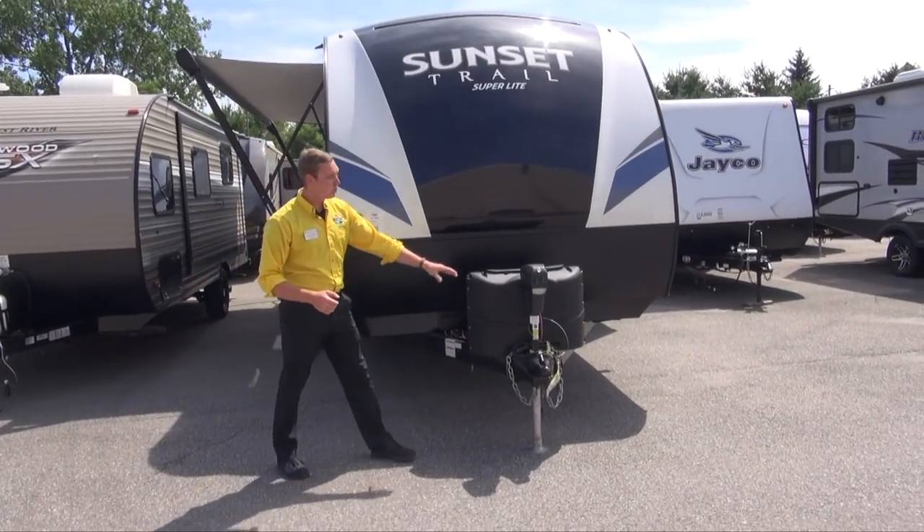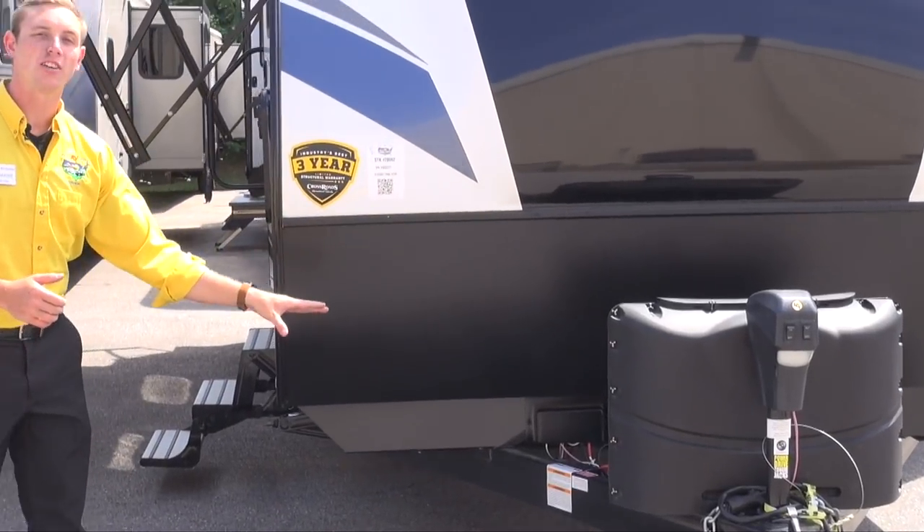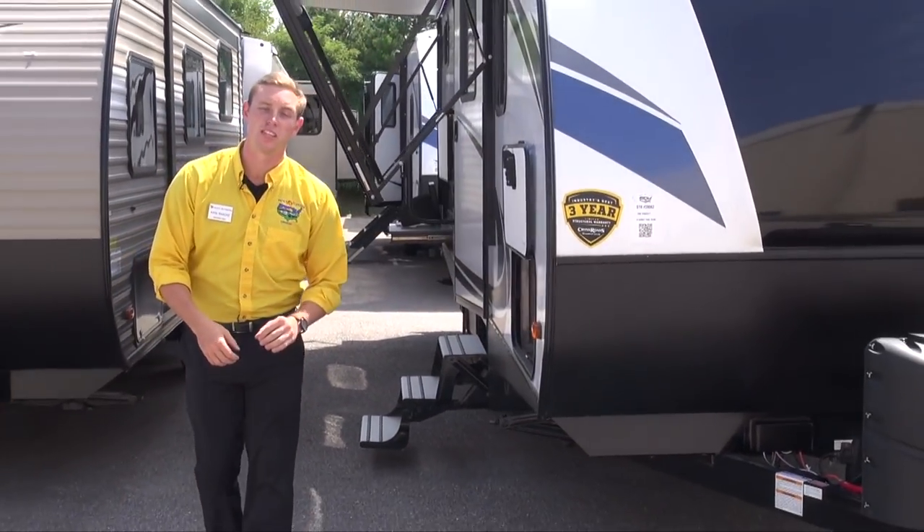Right up front you do have your power tongue jack with LED light, dual propane and dual battery capabilities as well, which helps extend that dry camping season.